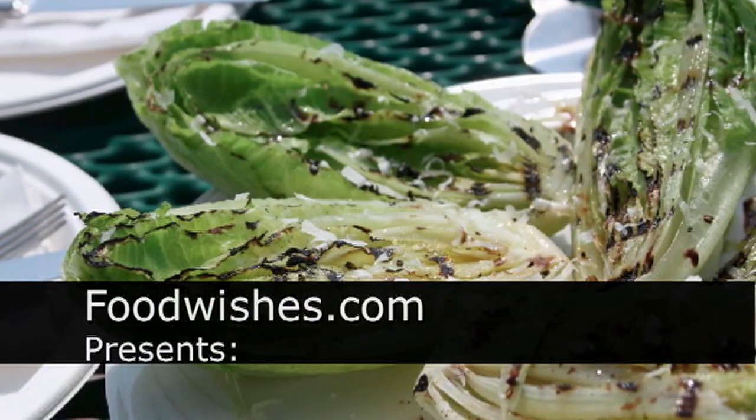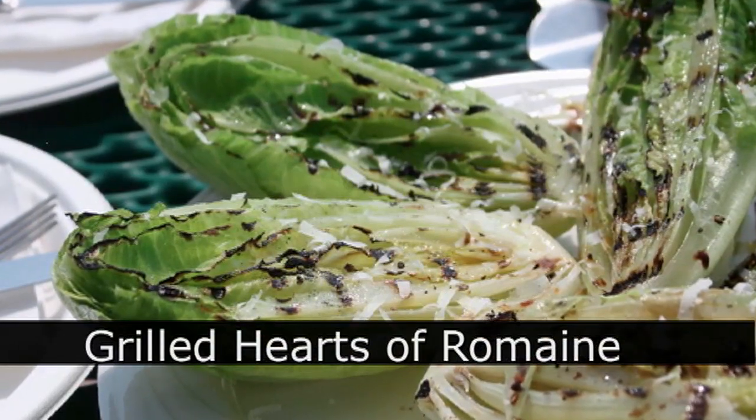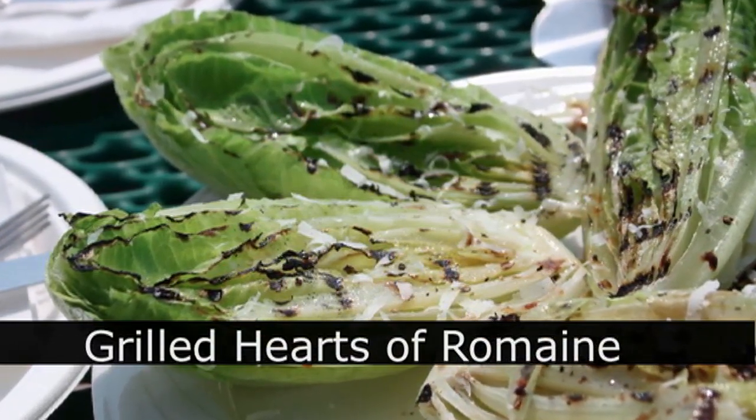Hello, this is Chef John from Foodwishes.com with grilled hearts of romaine salad. That's right, we're grilling lettuce. Can you believe it?